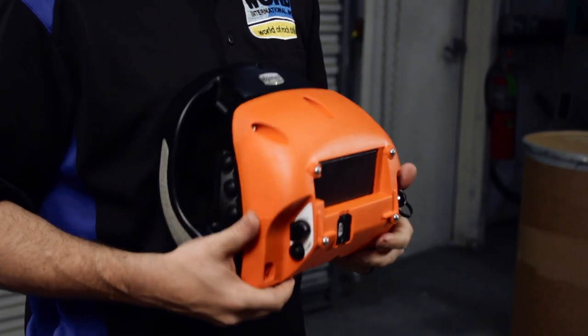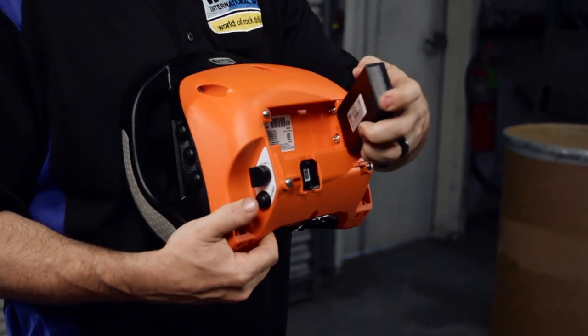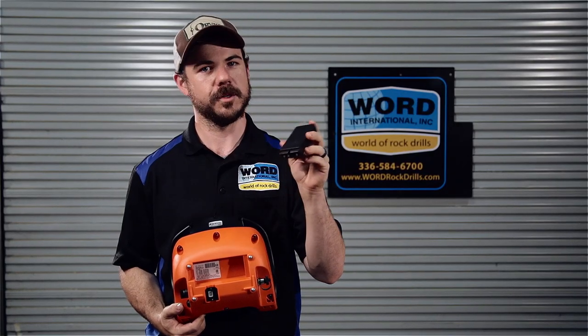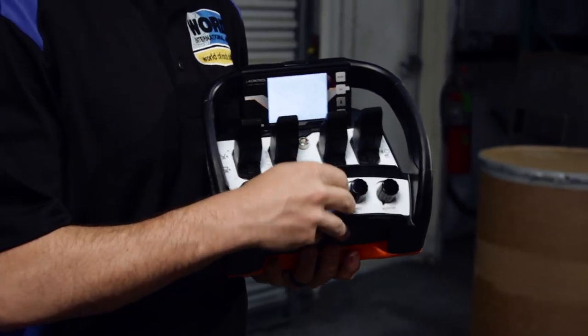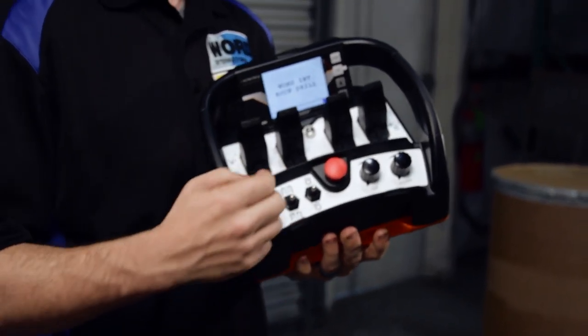I'll start off with installing the battery. It pops in, pops out, no screwdriver needed. We will supply a charging station for all of the batteries. You can plug it up to your car or even plug it into a wall. Make sure every single time you turn it on or turn it off, pop this button and it will guarantee that your battery is always good and fresh to go.